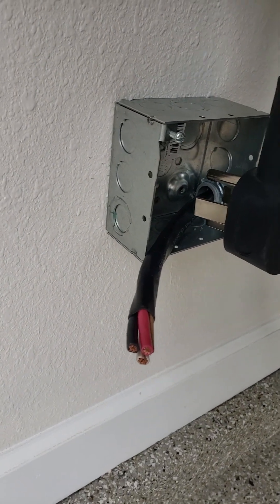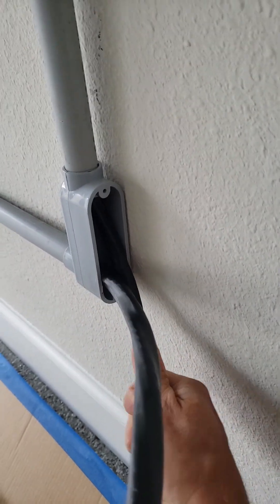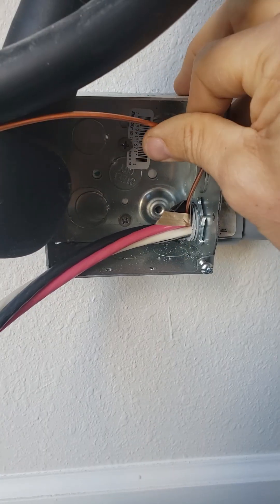Here's our wire out on the other side. Now I'm shoving the other end of the cable up into the breaker box. When you work with this heavy-gauge six-gauge wire, it's pretty stiff, so it's kind of a pain in the butt to do this. One of the hardest parts about this is getting the wires to fit in the box with the plug.